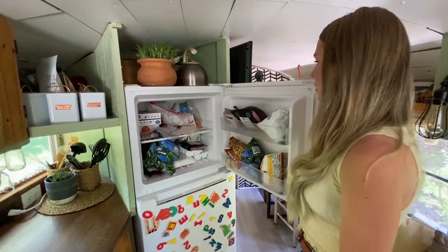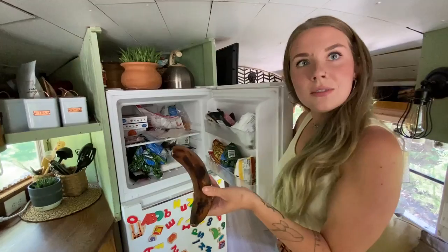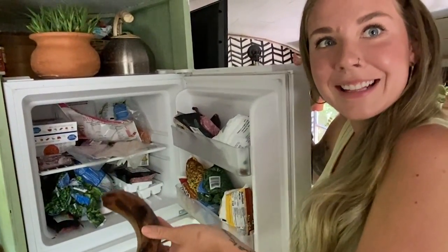Who put bananas in the freezer? Did you do this? Why did you put bananas in the freezer?